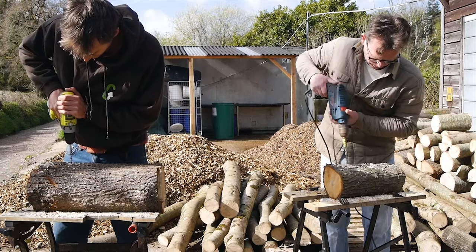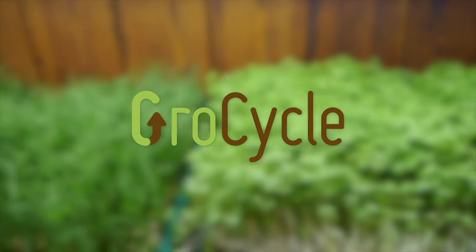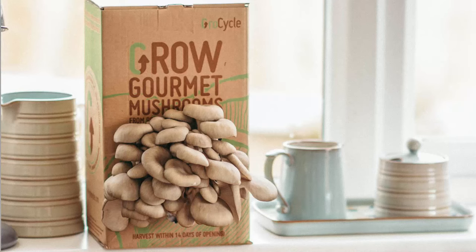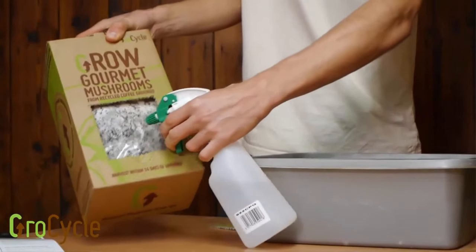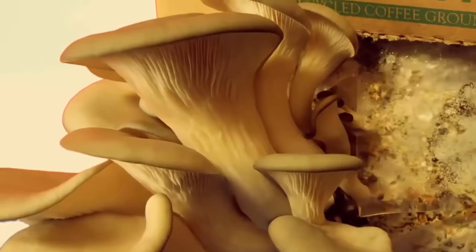Welcome to this video where I'm going to show you how to grow delicious oyster mushrooms at home. If you want to grow mushrooms in the easiest way at home, the best thing to do would be just to buy a mushroom growing kit. You can buy these from almost anywhere online or a local garden center. They're already inoculated and ready to fruit. All you normally have to do is open them up, spray them with water and the mushrooms will begin to grow. It takes about one to two weeks and this is the easiest way to do it.